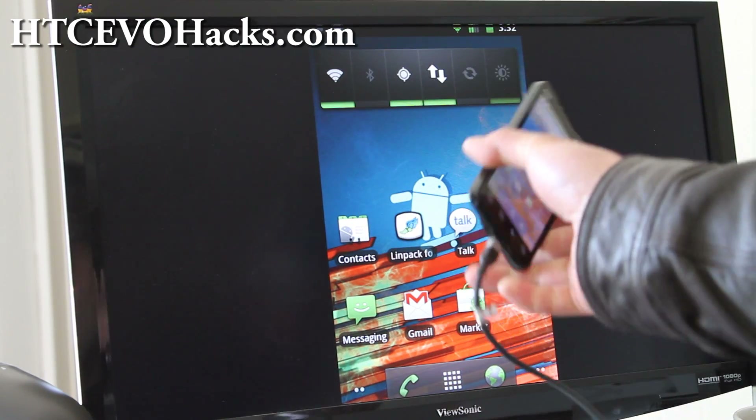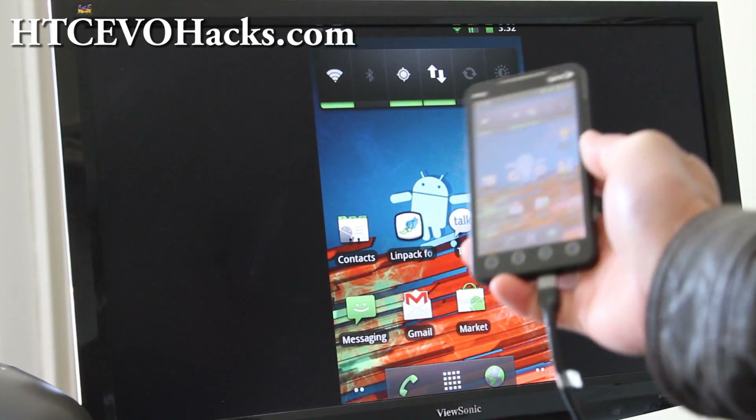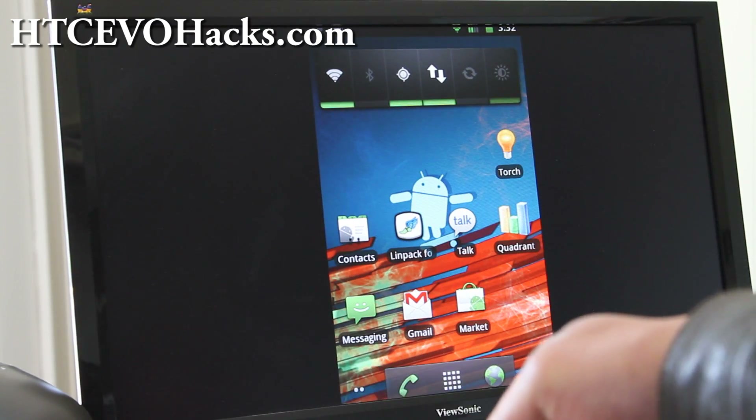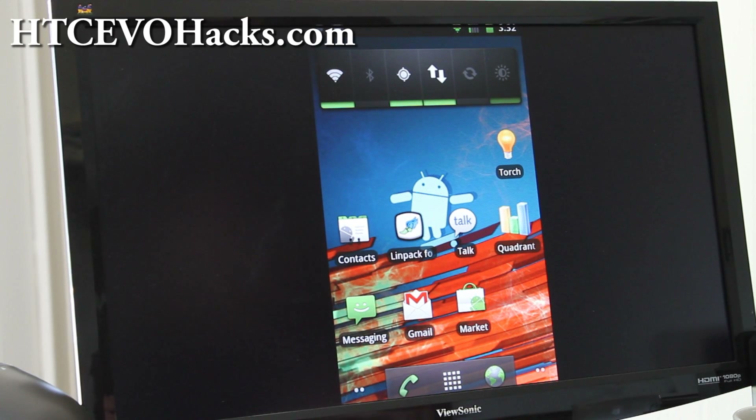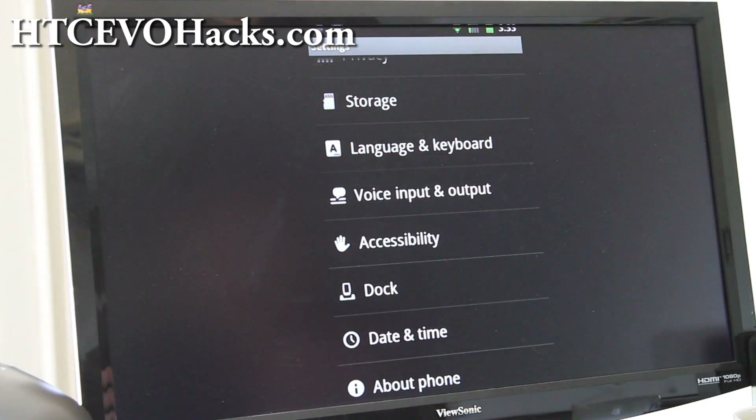The good thing about the EvoDeck is it has HDMI mirroring. Let me just use my phone and you can watch — I think this is better than before. Let me show you Settings > About Phone.